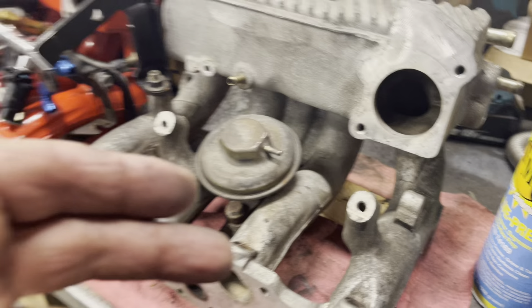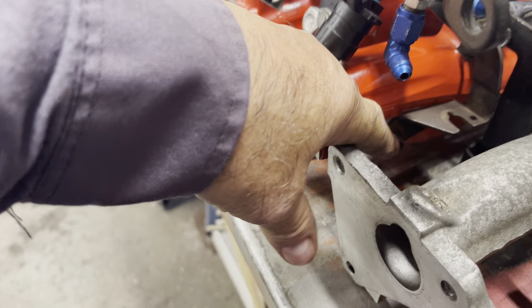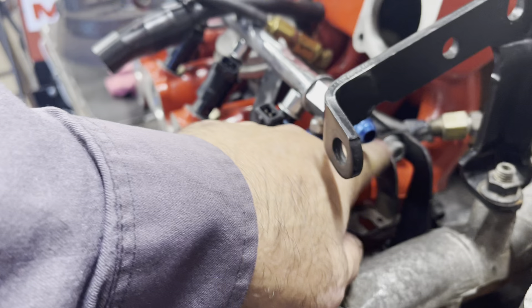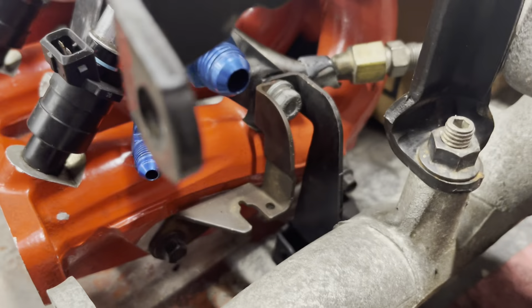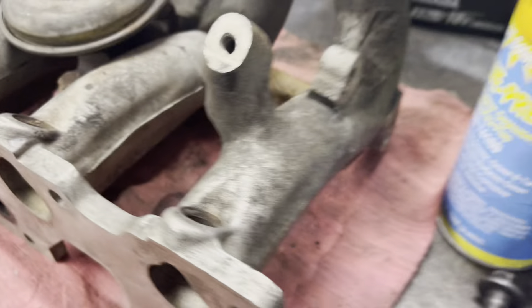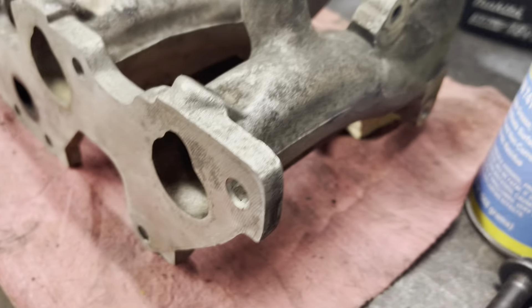If you want to bolt this MPFI manifold on your car, it's not a bolt-on. The throttle linkage bolt hole is there, there's one in the center for the top mount, and one at the bottom. But the MPFI manifold has the back one and the middle one — it's missing the front one. It's just not there. So you have to weld something on or just do without it.